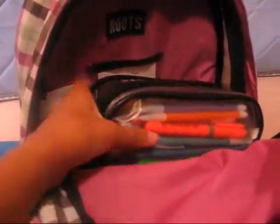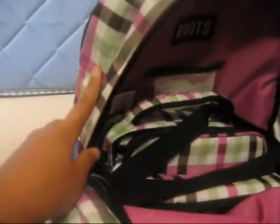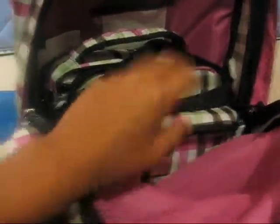The last part here — I have my pencil pouch and my lunch bag. My lunch bag is the same color as my backpack. It's the same Roots brand and it came with a water bottle, but I didn't want the water bottle so I didn't get it. Anyway, let's move on to my pencil pouch.